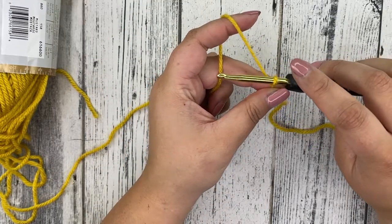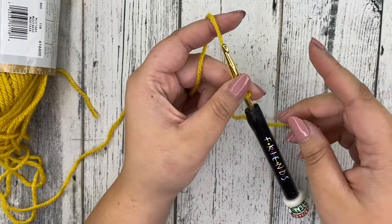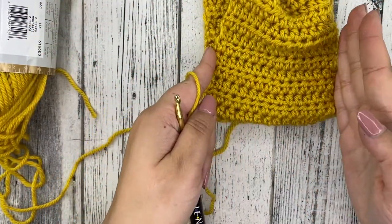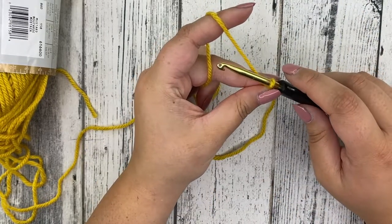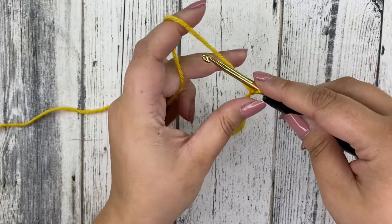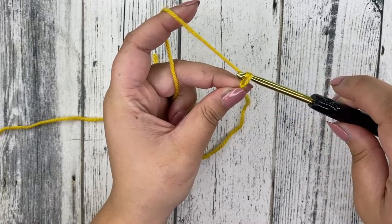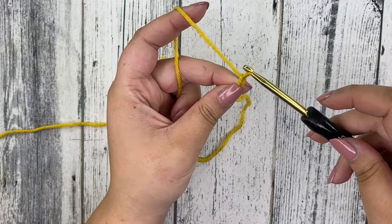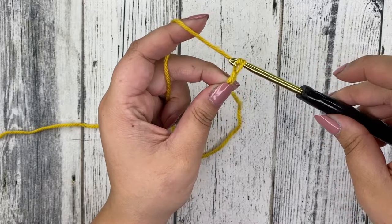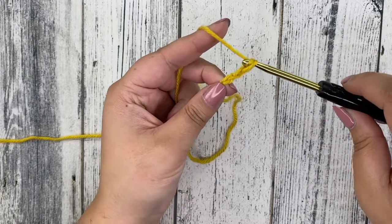We're going to start with a chain — we chain as much as we need to get the width of our headband, so we're chaining the width. We're going to start with chaining 16. To chain, you're going to wrap your yarn around your hook and pull your hook through the loop — that's your very first chain. Wrap your yarn around your hook again, pull through that loop, and that's two. Keep doing this until you have 16.